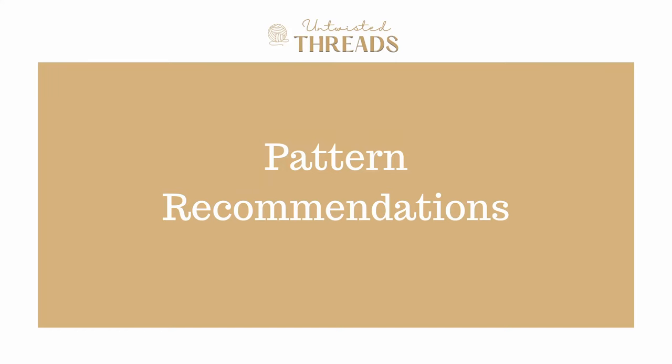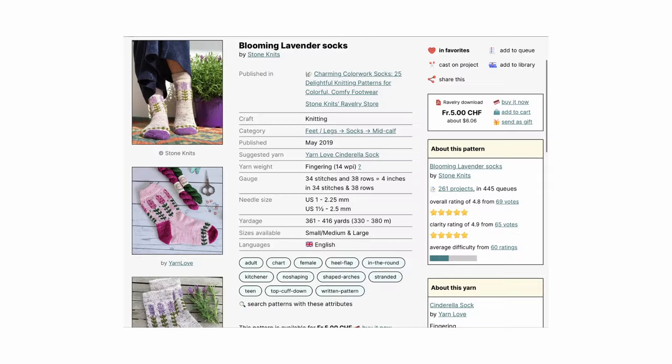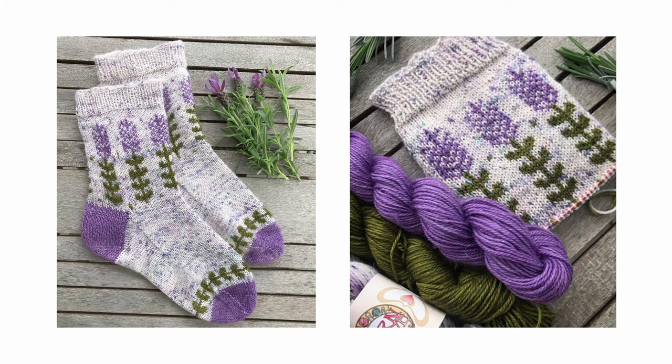I spent some time on Ravelry and wanted to share a few pattern recommendations, hopefully to inspire you if you're wanting to use Uni Merino for a project of your own. The first pattern is the Blooming Lavender Socks by Stone Knits, created with the inspiration of lavender and their upright flower spikes in long green foliage. These socks are knit from the cuff down with a 1x1 rib, an Eye of Partridge heel flap and gusset, and a section of colorwork on the leg and a small section before the toe decreases. I think a colorwork pair of socks would really allow you to try out different colors that these mini skeins of yarn have to offer.